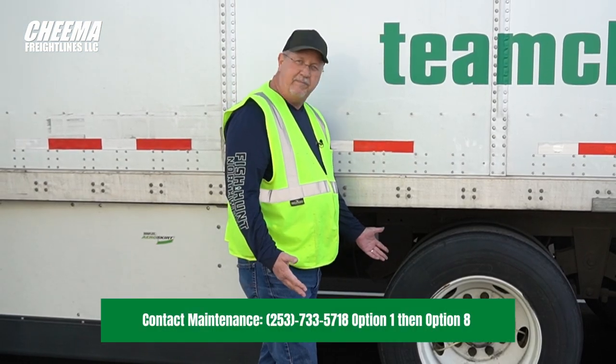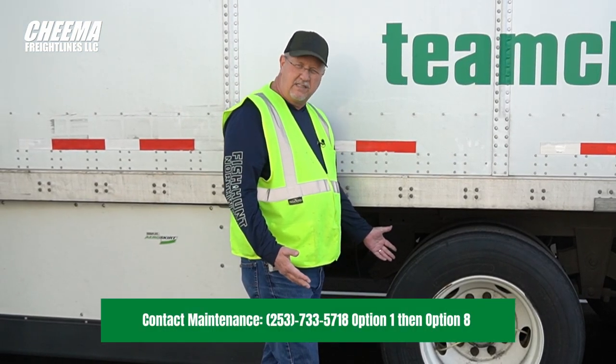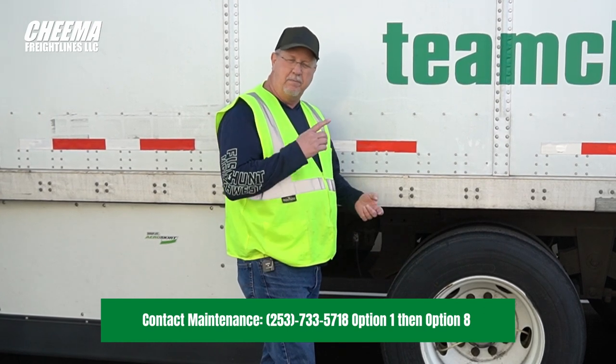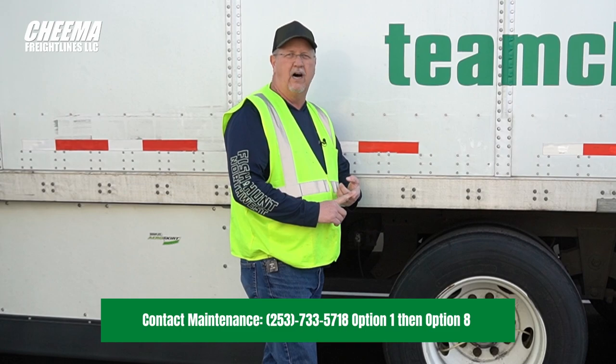Again, if you have a flat tire, an air leak, or anything that needs to be fixed, contact us at the breakdown line with maintenance. That's the main number, option one, then option eight.